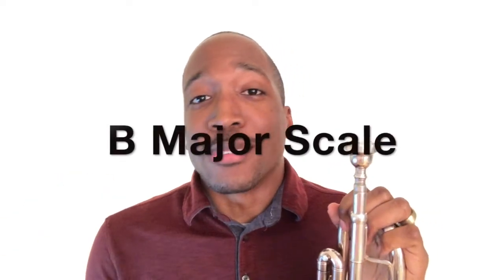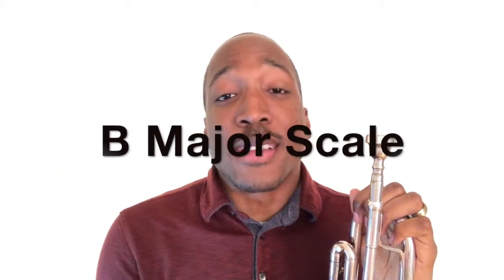In this video, I'm going to teach you the B major scale, which is also known as concert A major.